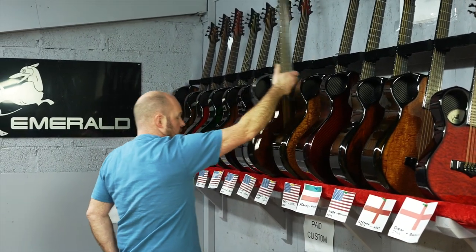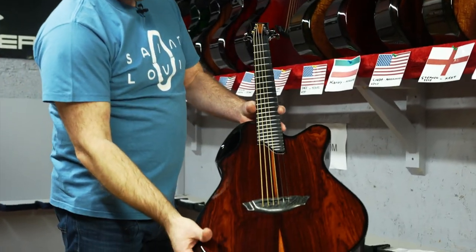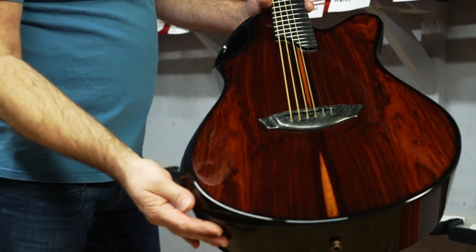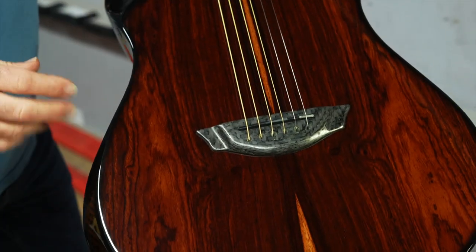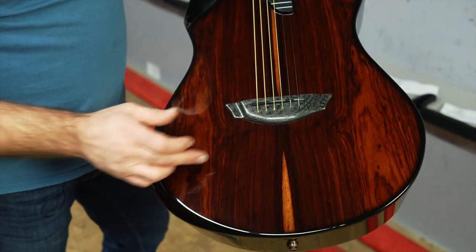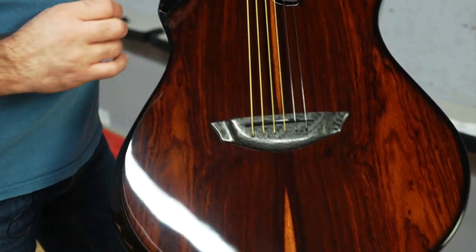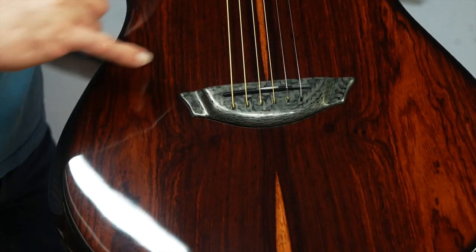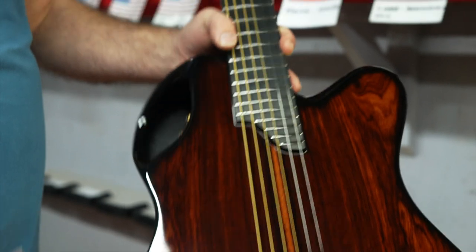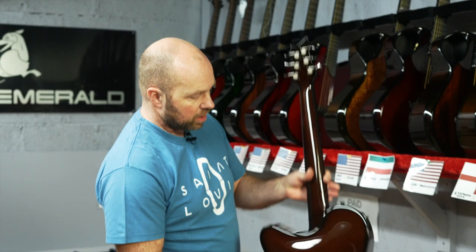Then we've got Douglas in New Mexico. Another X20 and this one's finished in cocobolo. We got a really nice stock of cocobolo recently. Love the knots in the cocobolo and the lovely little small strip of sapwood there. Some really nice detailing and colors going on, and a darker amber back and sides.